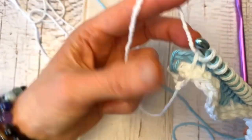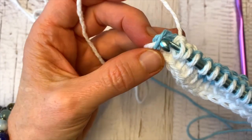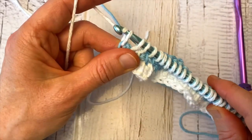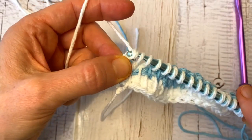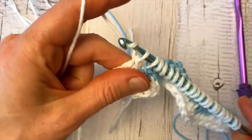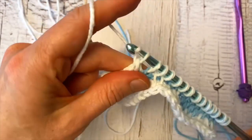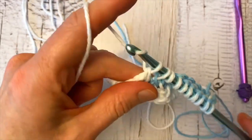Let's do that edge stitch: go over the inner thread and under the two outside threads of that edge stitch, yarn over and pull up a loop. Then work the return pass, which is yarn over pull through one loop to make a chain, and then yarn over pull through two loops. Keep repeating that all the way back to the end. When you get to the end, stop when you have two loops left on your hook, because we're going to be switching back again to color B for row four.